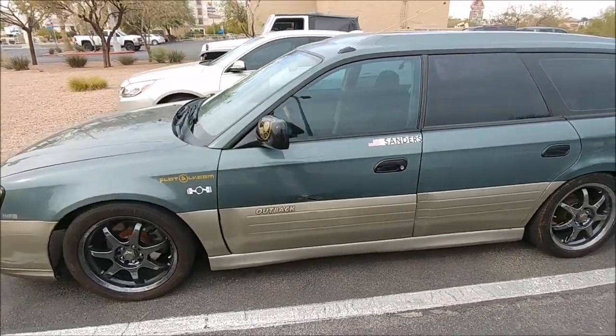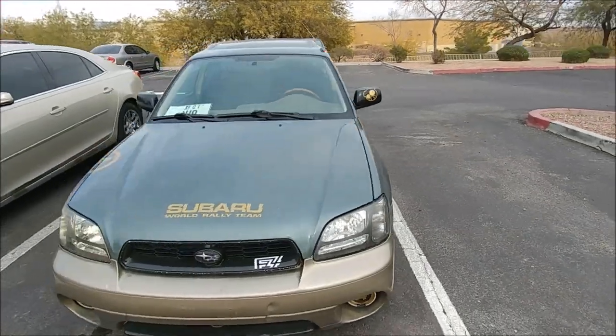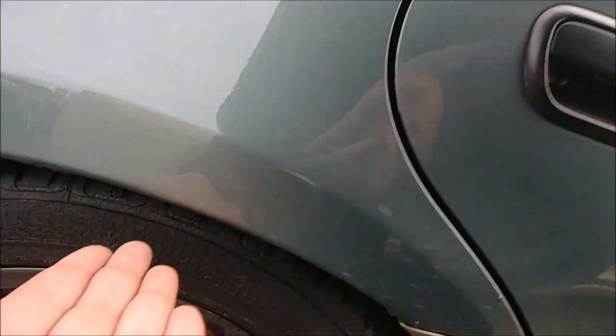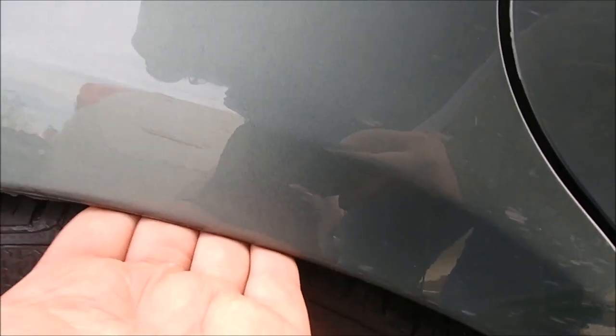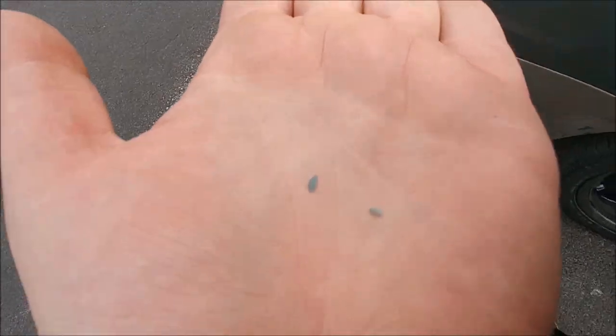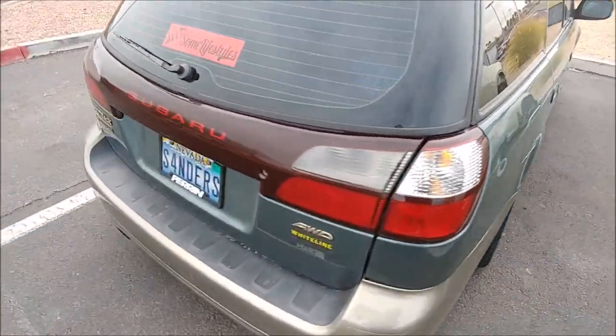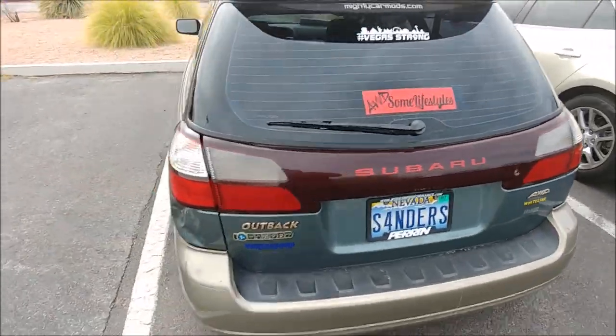Big thanks to Discount Tire for getting Scoob all sorted. Now you can see how this thing is actually supposed to sit when it's got everything correct. The fitment is shocking for an Outback. Also paint chips from when I tried to roll my fenders because these wheels don't fit very well with stock fenders.